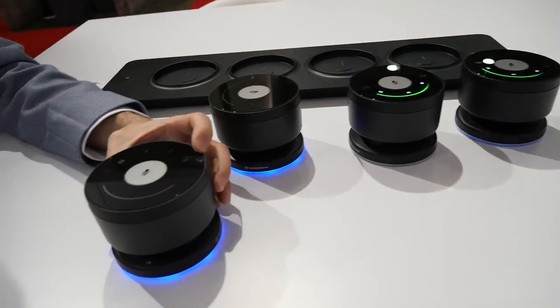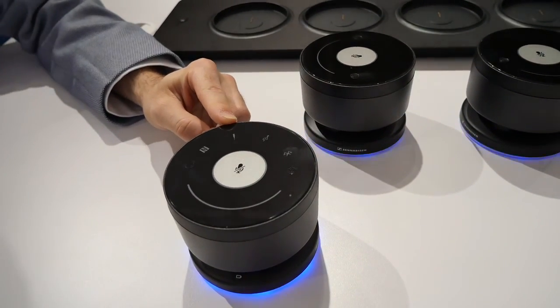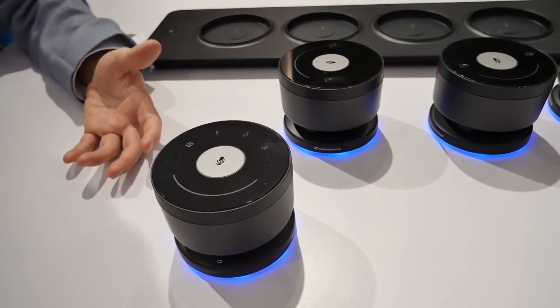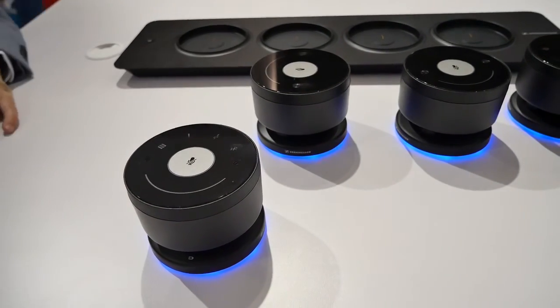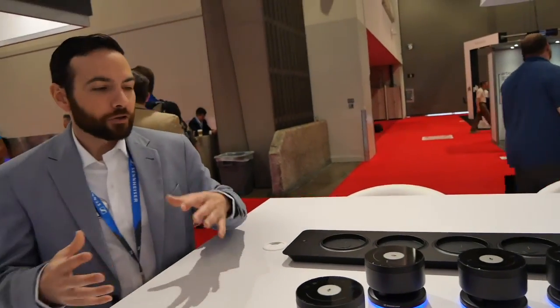On the master unit you can either Bluetooth, USB, or hardwire directly into the unit, and you can actually bridge all three of those together if you need to use multiple platforms at the same time. It uses 1.9 gigahertz secure encrypted wireless between the units, so if you have multiple systems within the same facility they're not crossing with each other.